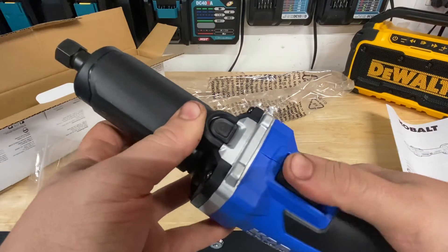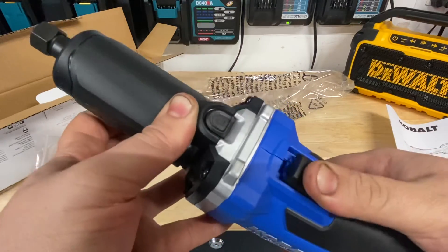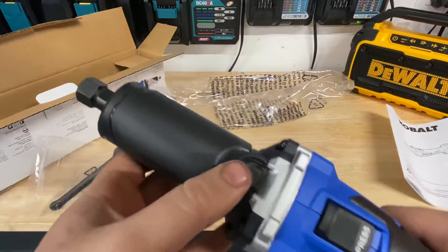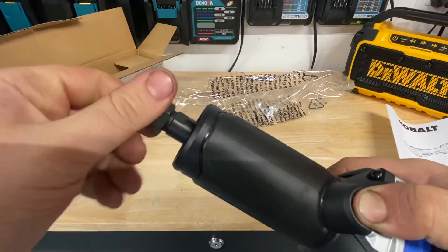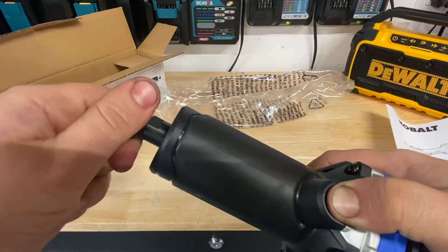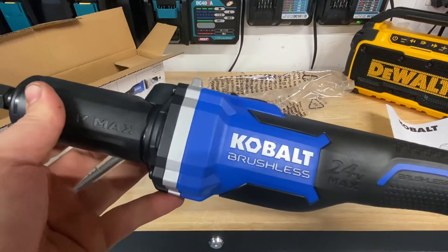I was checking it out in store, but I like this lock-on feature on the switch. It's pretty nice — a sturdy switch. Also the locking mechanism is pretty tight, but it's easily loosened. Some die grinders are actually harder to adjust, which I don't like. So that's a nice feature.